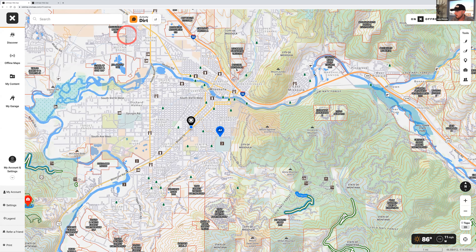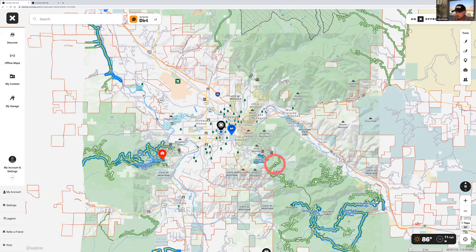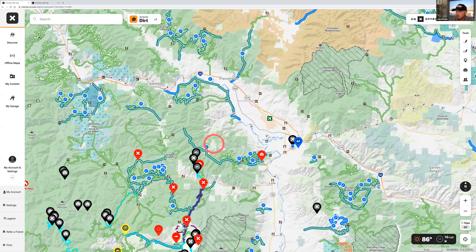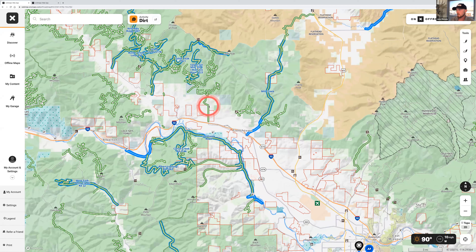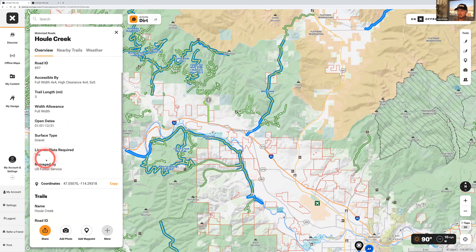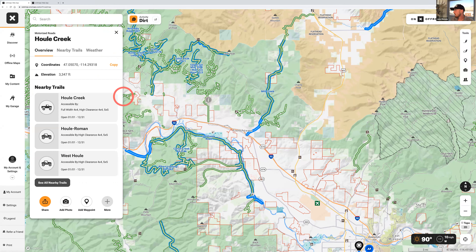One more thing before jumping into mobile: green trails are open trails, and they're still interactive. They're not going to be as high-detail as featured trails, but they'll still pull up information — season dates, what's allowed, surface type, whether you need a plate, the name and ID. From there you can drop a waypoint, add a photo, share it, whatever you want to do.